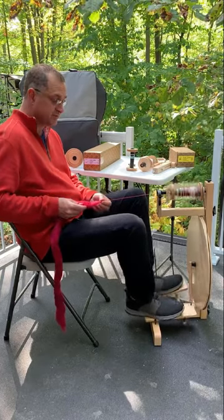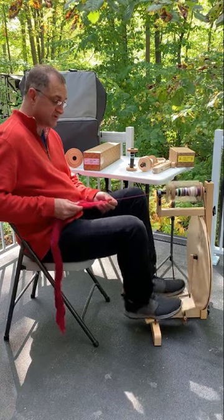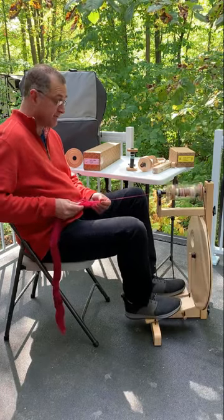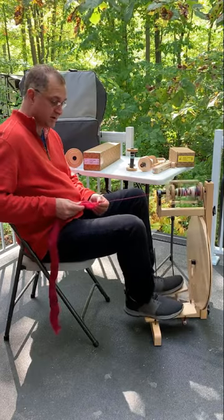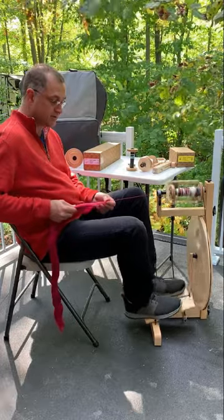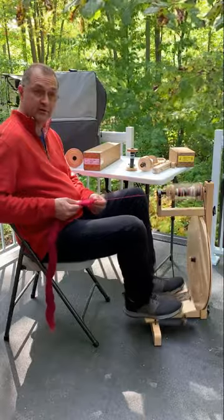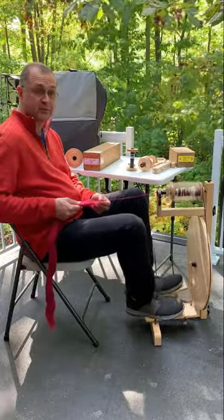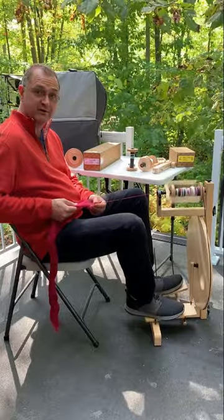You can choose between Scotch tension or Irish tension, double treadle or single treadle, three different wheel types, and we'll go through all the different accessories and things you can order. The beauty of it as a concept wheel is you can order the parts you want when you want, and you don't get stuck with extra bobbins if you don't want them. So let's take a look at the various components.